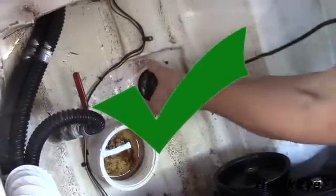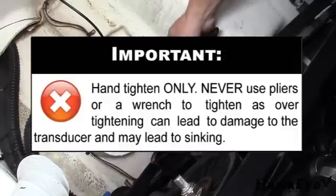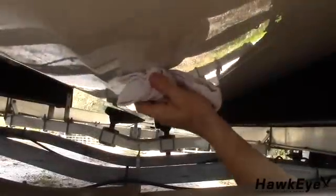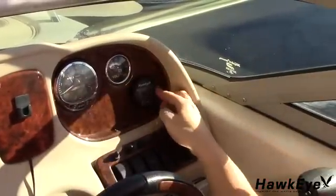When tightening the nut, it is imperative that you hand tighten only. Never use wrenches or pliers to tighten the nut, as over-tightening can damage the transducer and may lead to sinking. Remove the excess sealant on the outside of the hull. Finally, route the cable to the display mounting location and connect it to the display.